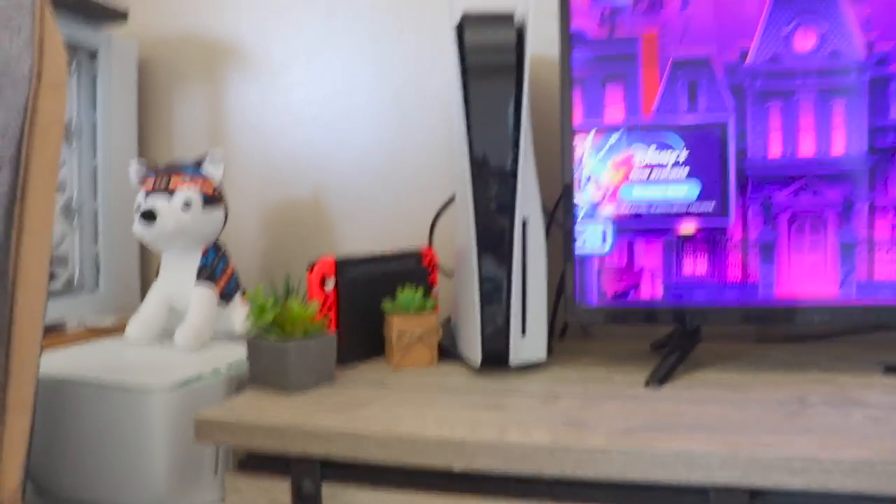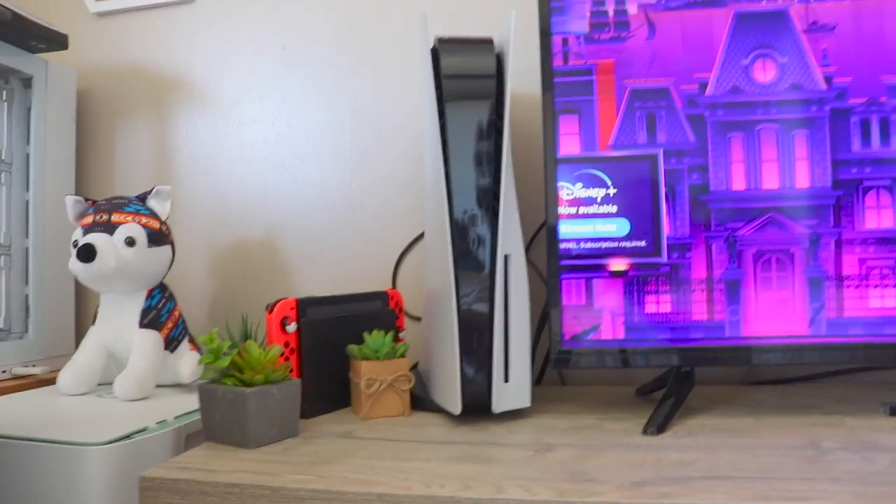This is what the setup currently looks like — I still have quite a lot to do. I want to finish the whole setup, but there's something I want to do on my own time. I'm actually so excited and almost can't believe I finally got one.